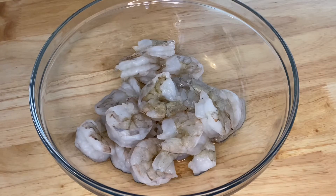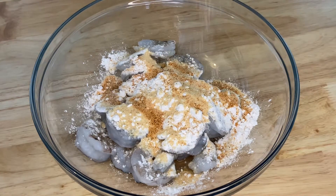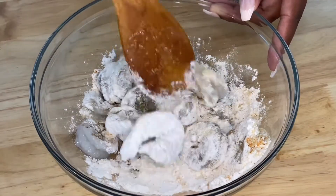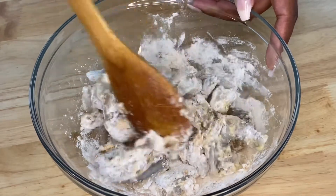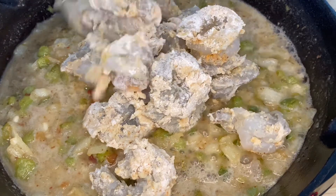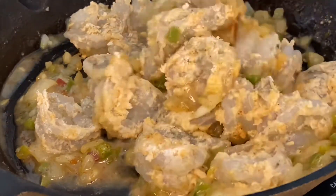While that roux is finishing up, we are going to quickly work on our shrimp. We're going to go in with garlic powder, creole seasoning, and a fourth a cup of all-purpose flour. This recipe calls for a half a cup of all-purpose flour total — a fourth a cup goes in our roux and the other fourth a cup will go on our shrimp. Because this recipe calls for such simple ingredients, you want to make sure that the ingredients you are choosing are fresh, flavorful, and great quality. Once we have the shrimp coated in that flour and those seasonings, we're going to add them right in the pan with our onions and peppers and cook the shrimp for one to two minutes, just until the flour and shrimp are changing in color a bit.